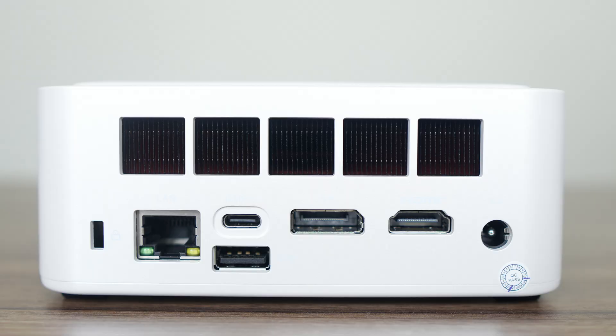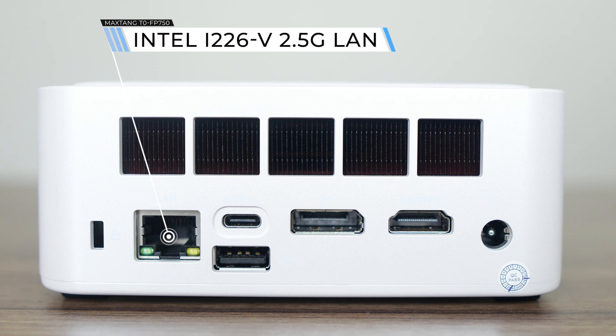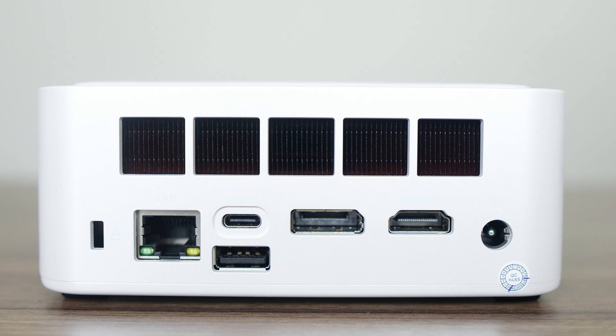On the back is an Intel 2.5 gigabit LAN port, USB 4 which supports power delivery and display using a USB-C monitor, USB 2, DisplayPort 1.4, and HDMI 2.0. At least another USB 2 on the back would have been good for wired mouse and keyboard setups. Overall, a pretty basic port selection compared to what we've seen before.